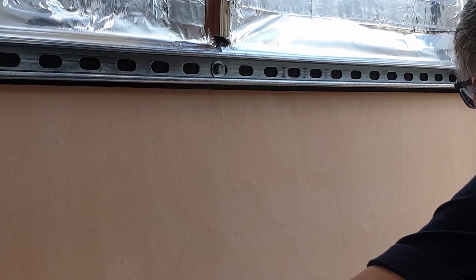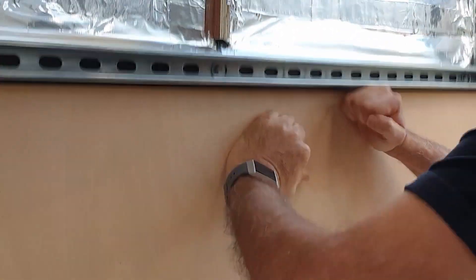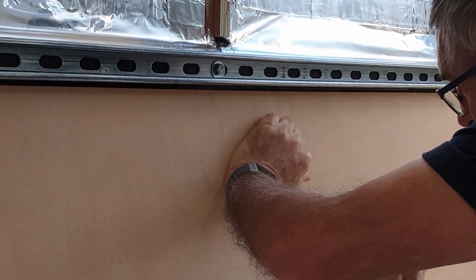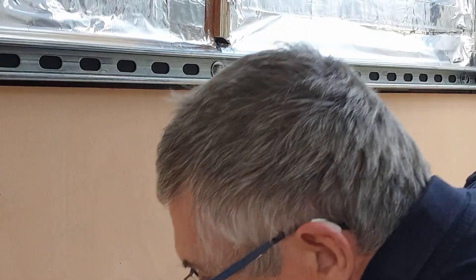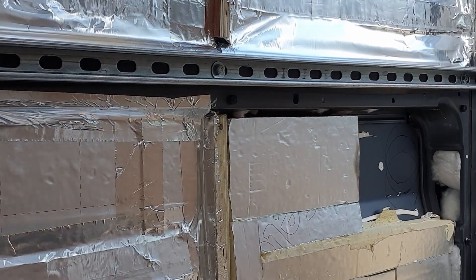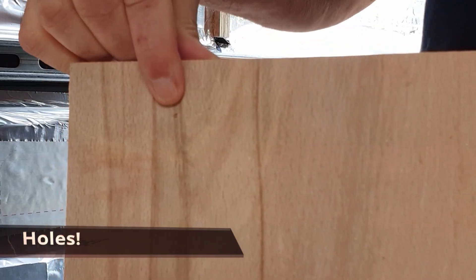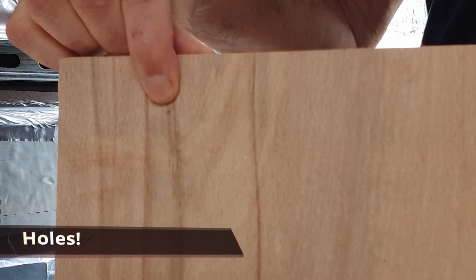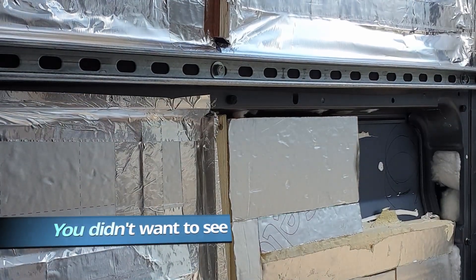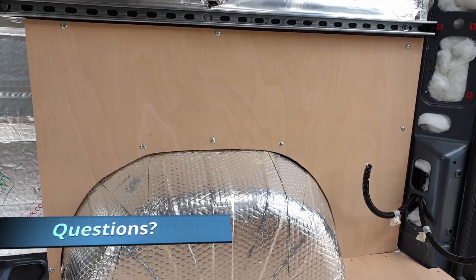Align your board perfectly and then you've got perfectly marked holes to drill through. And that is solid.